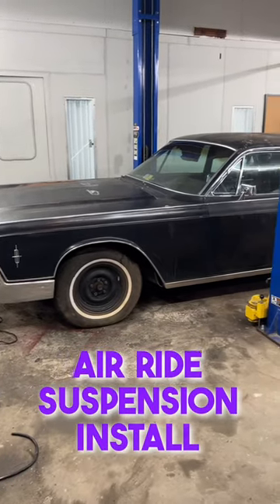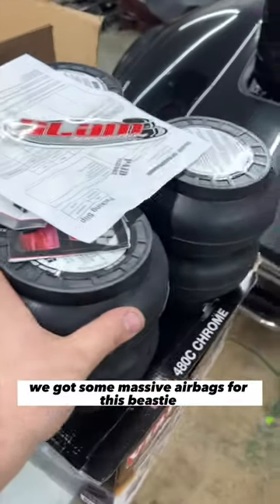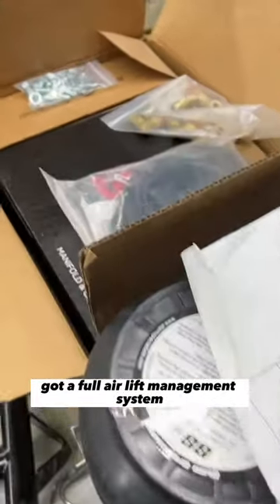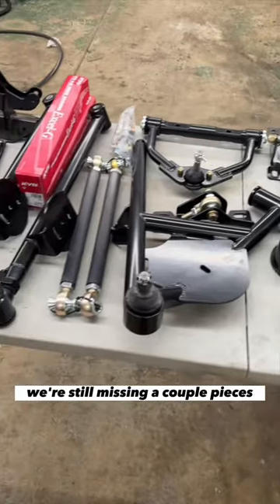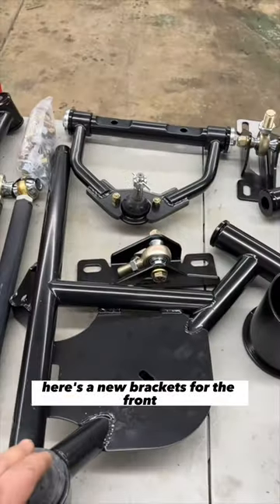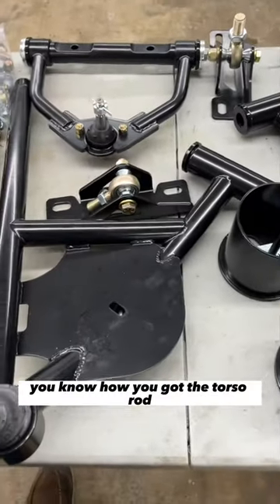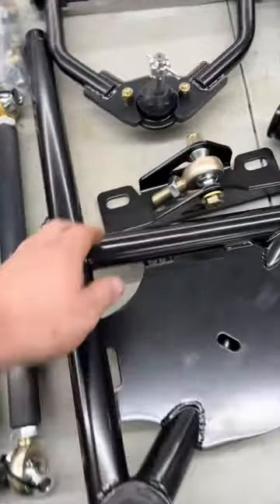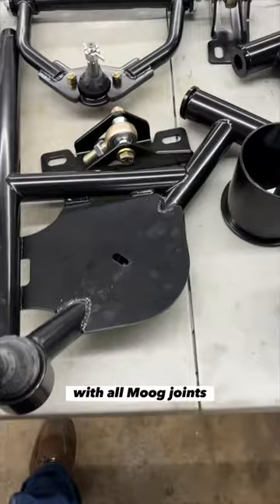We got some massive airbags for this beast — a full airlift management system. We're still missing a couple pieces; here are the new brackets for the front with the airlift bag plates. You know how you got the torsion rod separate to the control arm? This is all built in, and you use hind joint bolts all in the factory locations — really nice.